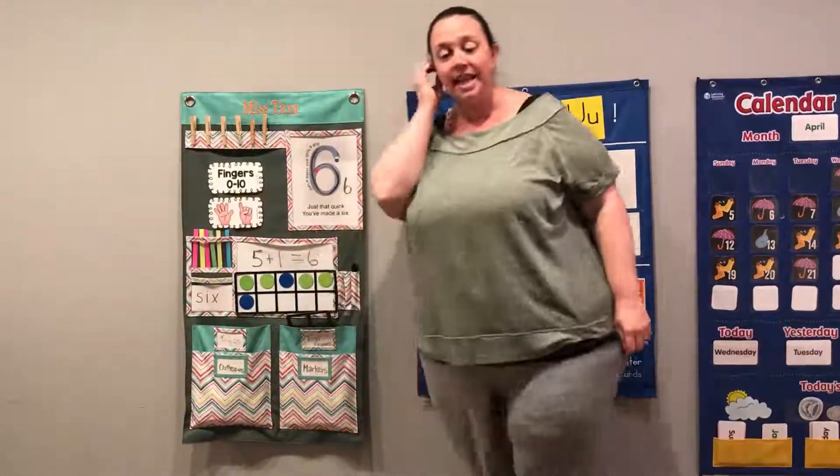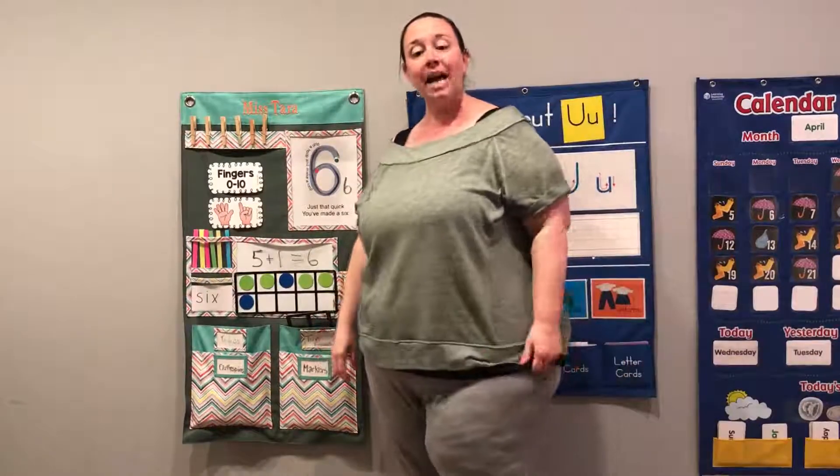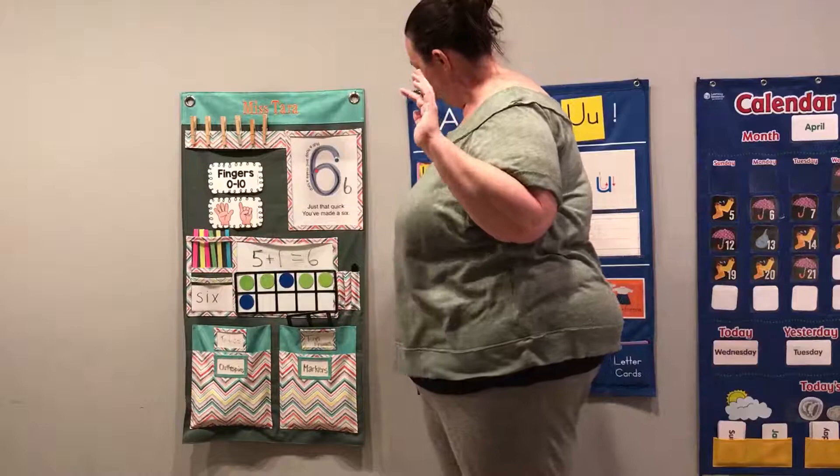Friends, that's our number six. You did an awesome job with six. All right, let's say bye to our friends. Bye, friends! See you later. Bye.